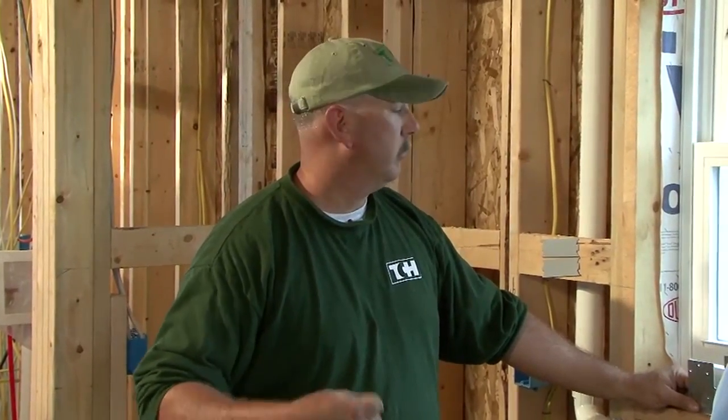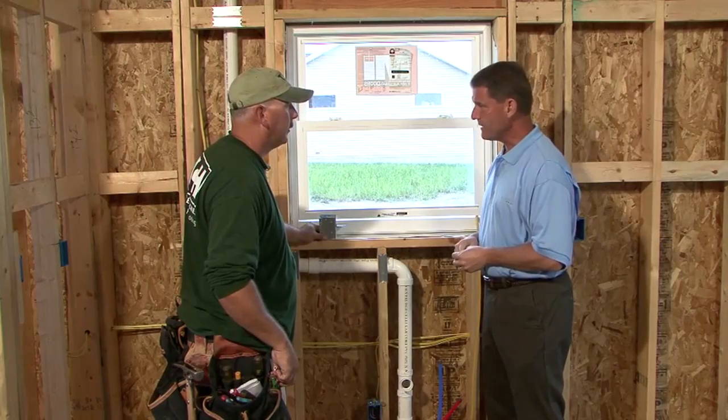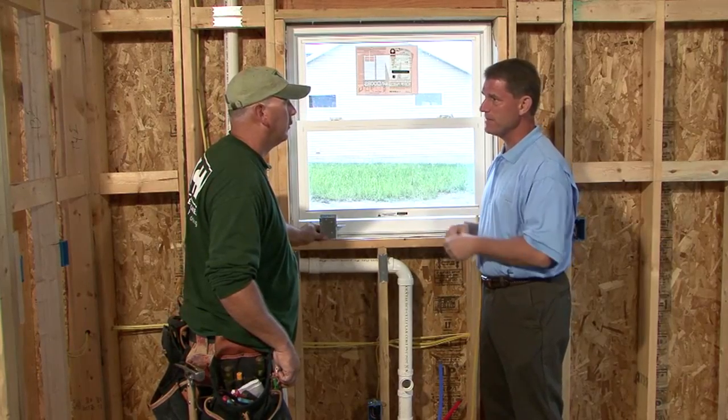While some crews might say advanced framing is lower quality, Travis clarifies that it's not lower quality — it's just different. If done the right way, it's just as good as traditional framing, while saving lumber and becoming more green. Advanced framing helps the environment, improves insulation values throughout the home, and supports energy efficiency — which is the overall goal.